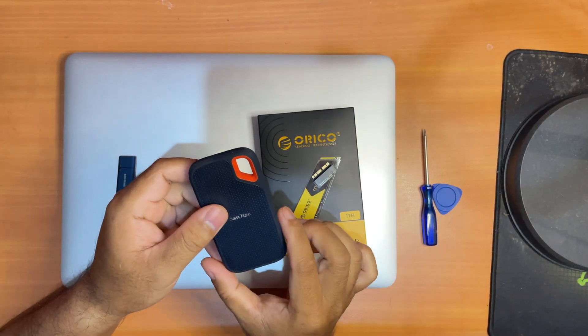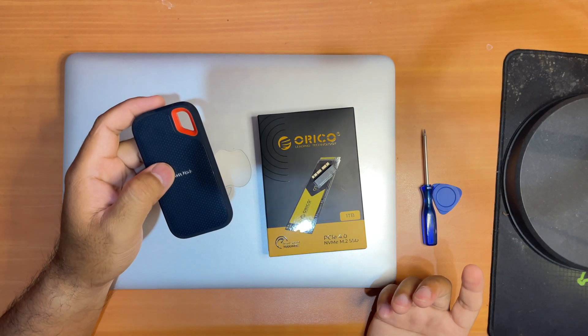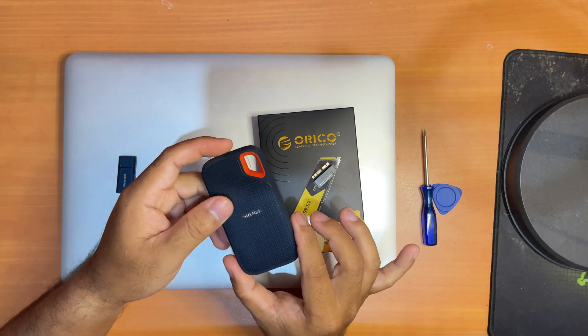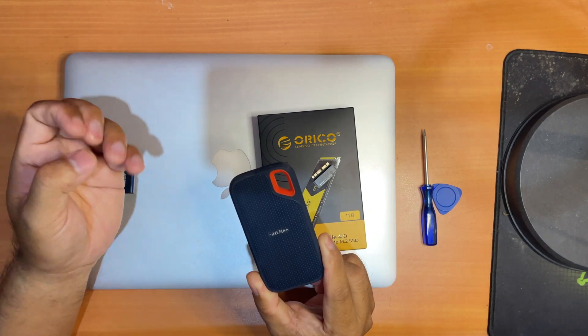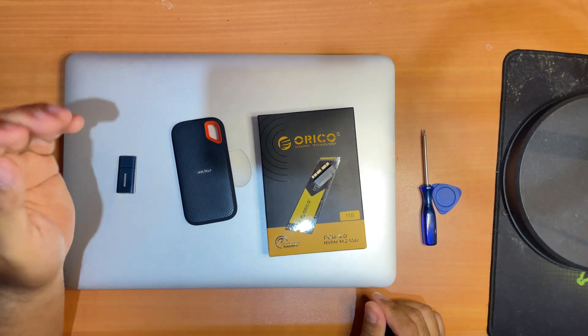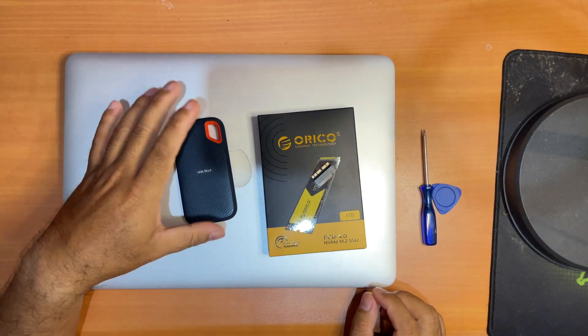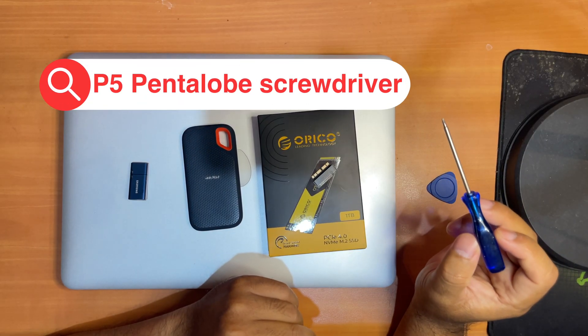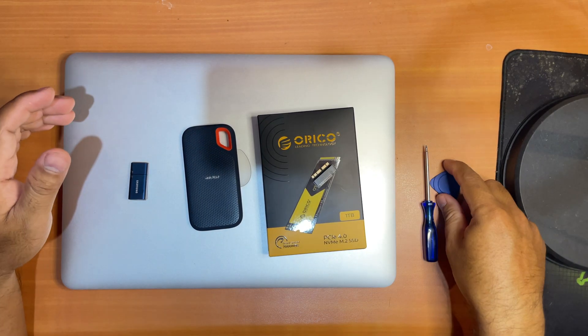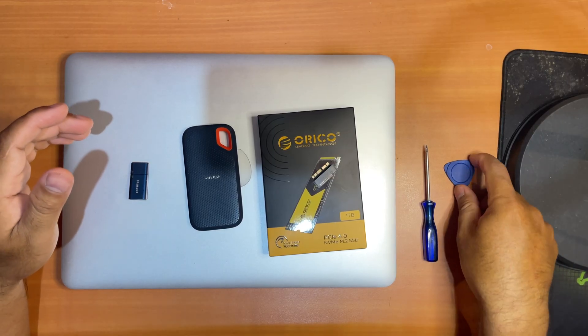If you don't know how to make a bootable USB, I have the link in the description. You may also need to back up all your data from the previous SSD using Time Machine so that after installing macOS your applications and everything will be the same — you'll just have more storage. If you don't want your old data you don't have to back it up. You'll also need a specific screwdriver for opening the back cover of your MacBook and a pry tool to detach the battery.